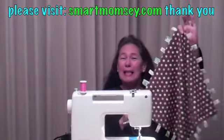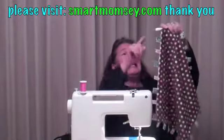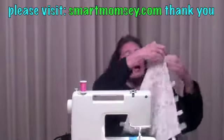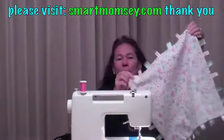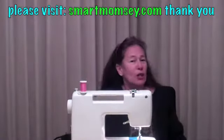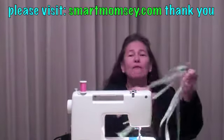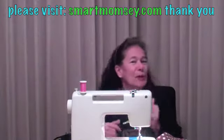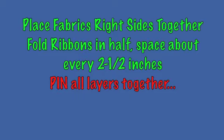Today we're making these cute little blankies. They have these wonderful ribbon loops along the edges, and I put two different fabrics together. This is a quick project, very easy, very simple. Follow along — it's fun, I know you're going to enjoy it.